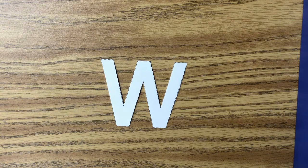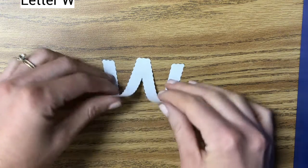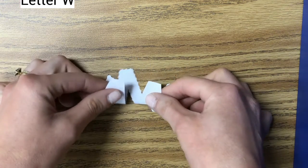What letter is this? This is a W. Do you see a line of symmetry with the W? If we fold the W in half this way, they do not line up.